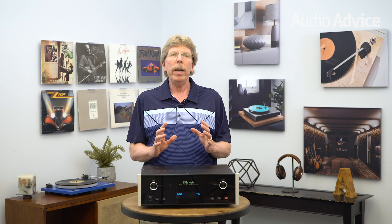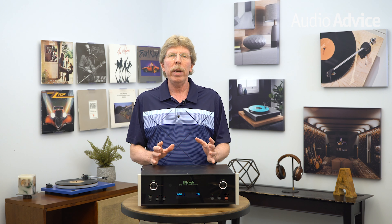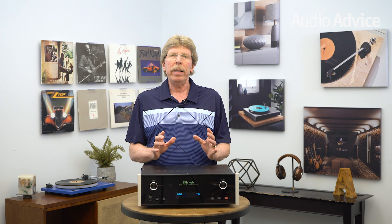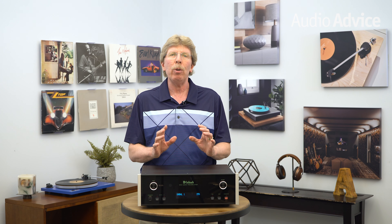The C49 also has a home theater bypass mode. Many high-performance two-channel products have added this feature recently. It lets you connect all of your dedicated audio-only gear to your C49 preamp, then connect your surround sound processor or receiver's front-channel outputs to the C49. This enables you to combine a dedicated two-channel system and a home theater setup with zero compromise to the sound of your two-channel gear.